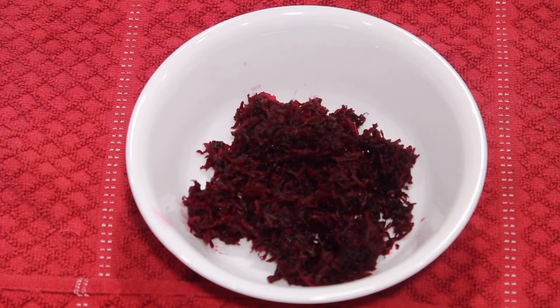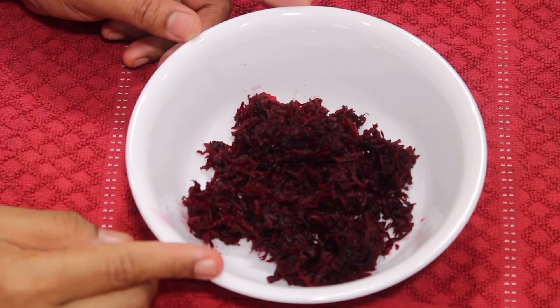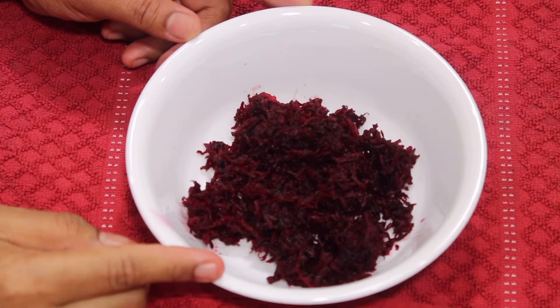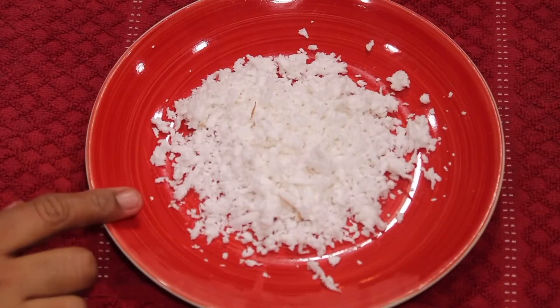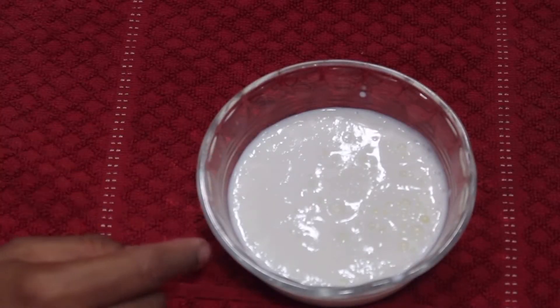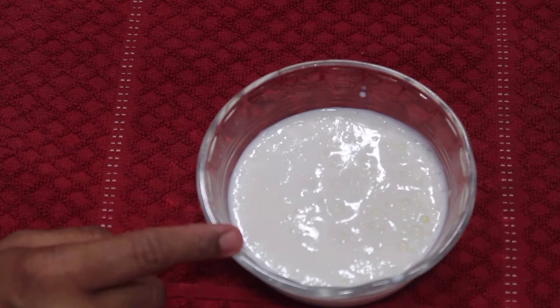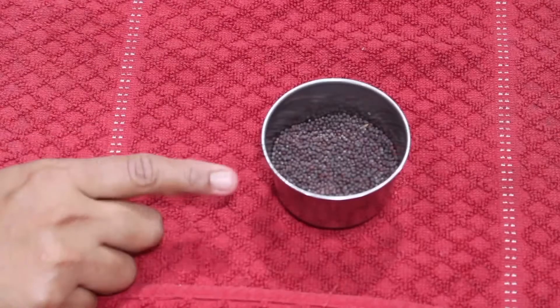Beatsroot. 3 tablespoons of beetroot, 2 tablespoons of beetroot, 4 tablespoons of oil. 2 teaspoons of salt and 3 teaspoons of salt.